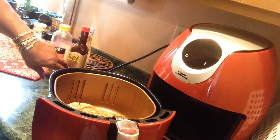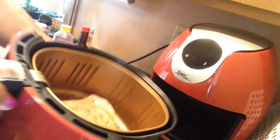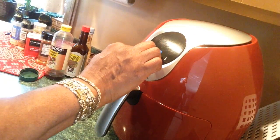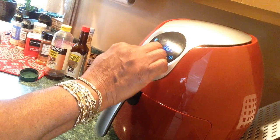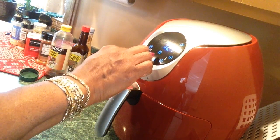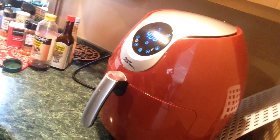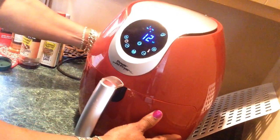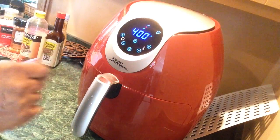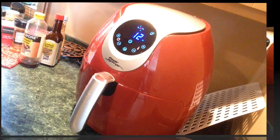I'm about to cook mine. Here's how it looks going in. I'm setting it at 400 degrees for 12 minutes. I'm going to check it after 5 minutes — I don't want a tough steak. I want it medium well.